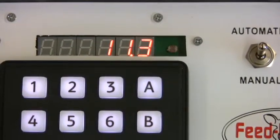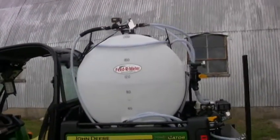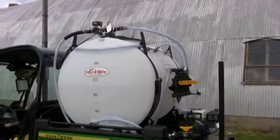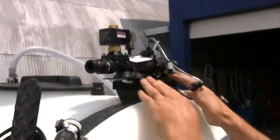Now let's add the Feeder Meter Control System to this feeder. Even though this is one of our feeders, you can easily add this system to any feeder of similar design.